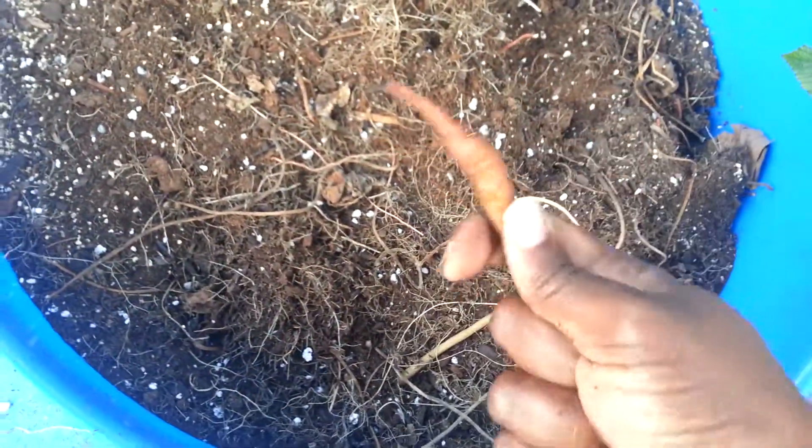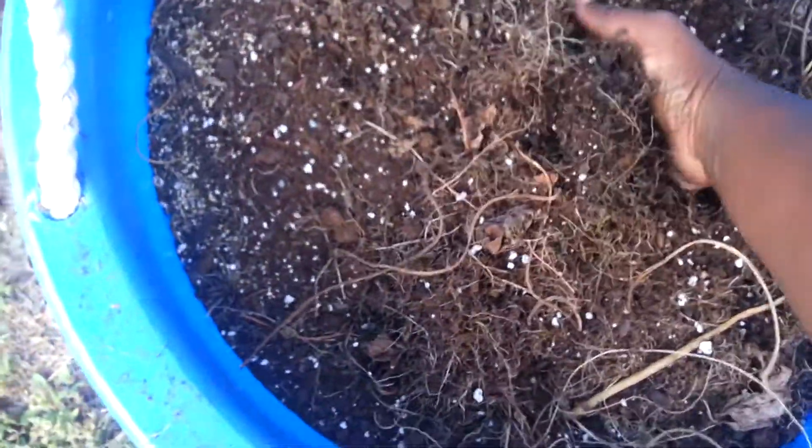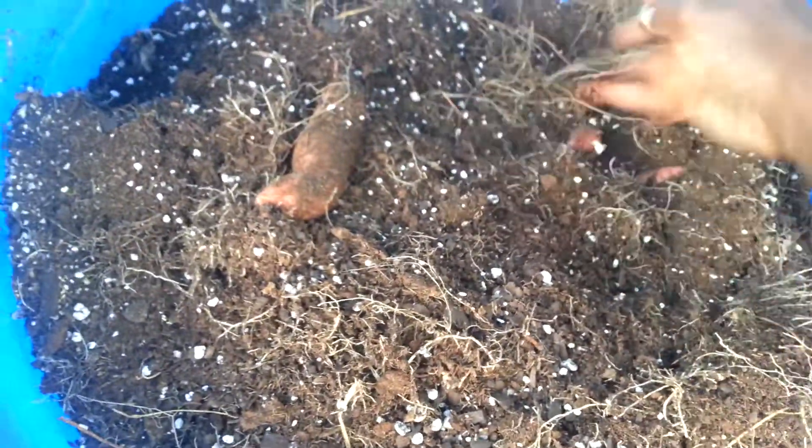This is a nice sized one. There might be some kind of bug in there. I'll take the small ones too — I don't know what you do with those small ones but I'll take them. The soil is fairly dry — actually very dry. It probably should not be this dry, but it seems like there were some that grew a little further down. I probably should have waited.